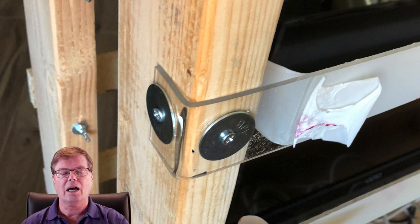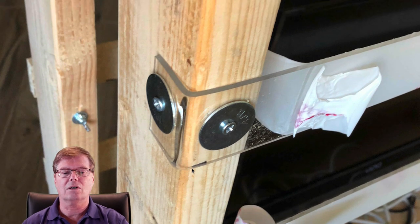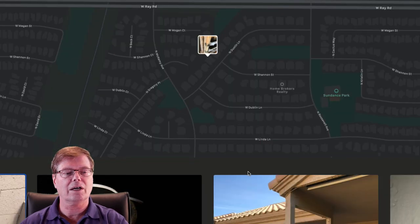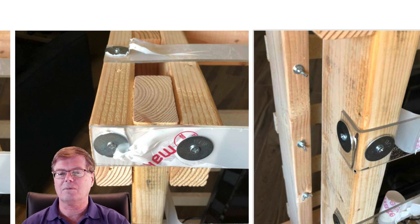It is possible to bend polycarbonate without heat, but in this tight a bend I don't think it would have worked very well. All I did was heat it — you might see a little bit of melting where I moved the heat gun too close — and then you can just bend it around the corner and attach it. That worked out pretty well.